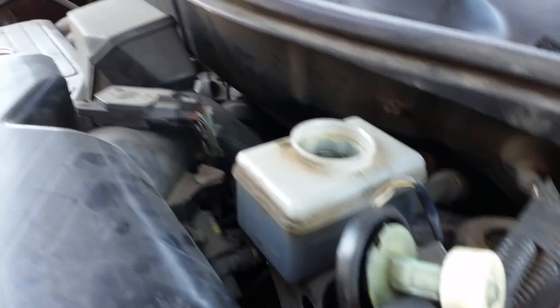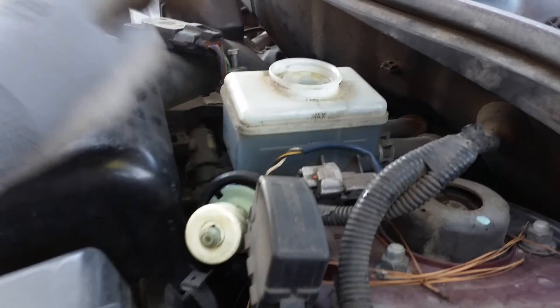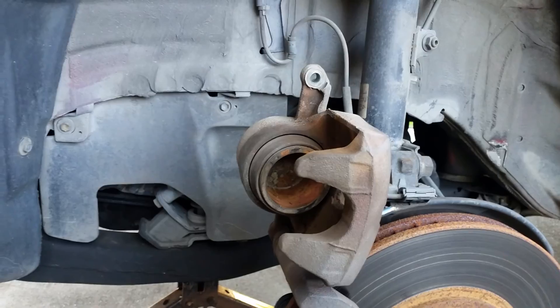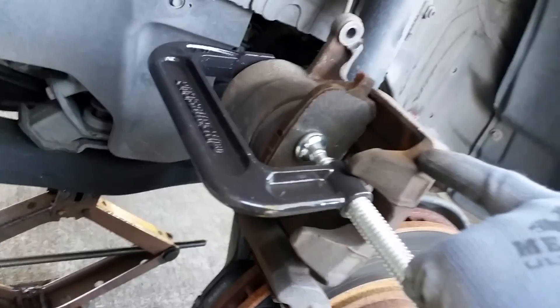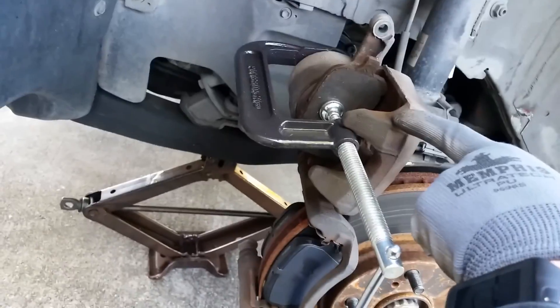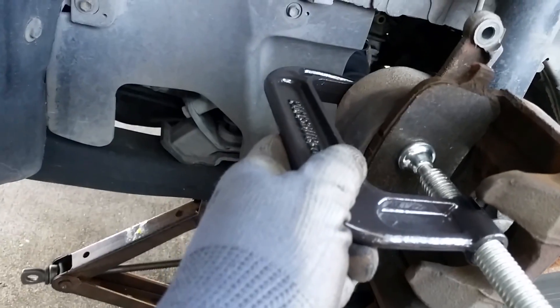I put it on the side. I gotta keep an eye on the level — if it goes beyond max I'm just gonna have to take some out. Let's go back here; with the use of the old pad, that's gonna help me push the piston back using this clamp. I think I pressed it enough.